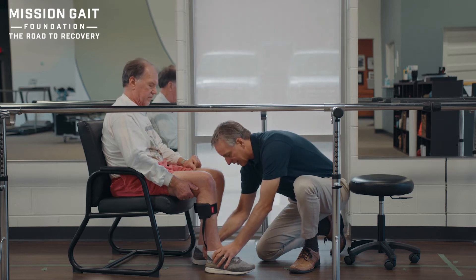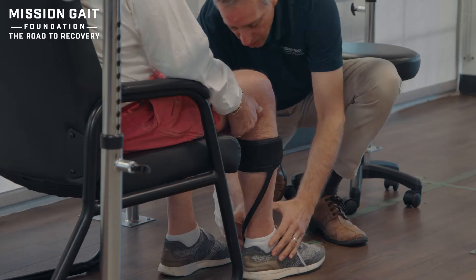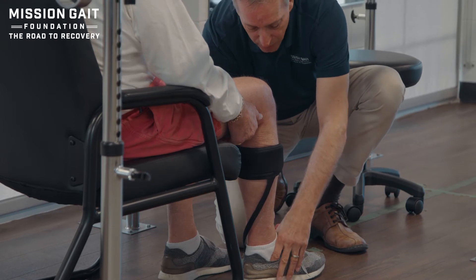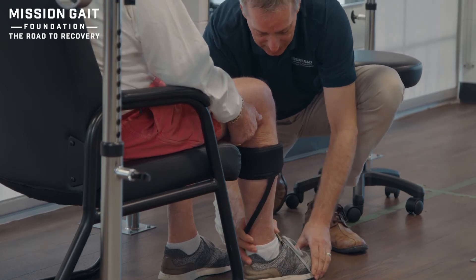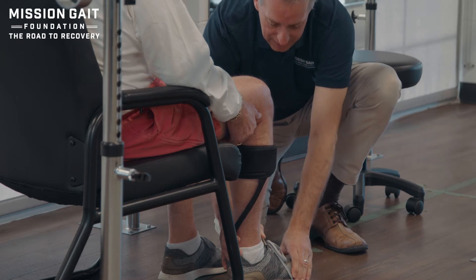I'm going to take a look at it, make sure that where the bars are, there's nothing catching or pinching on the patient. There's no pressure into the arch or problem where I can see a rub. Nothing in sitting - generally the length looks okay.